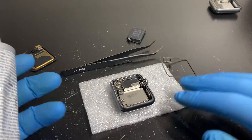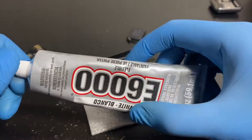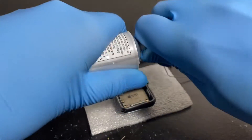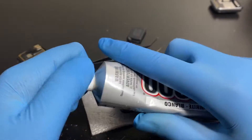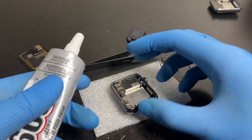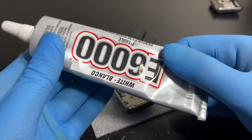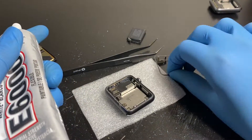Instead of B7000, I'll go with E6000. E6000 is more rubbery and has more give — it's rubber-based. B7000 is like super glue and turns solid. I can't really do the gluing on camera because I need to be very precise, so I'll glue the sensor on off camera and be right back.